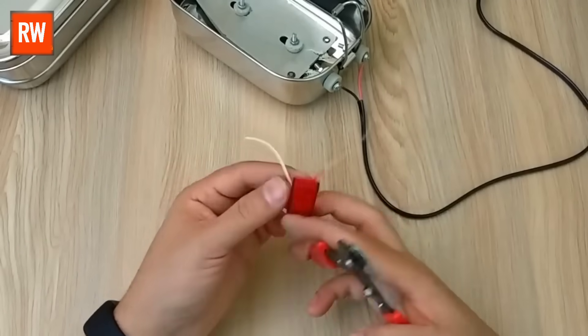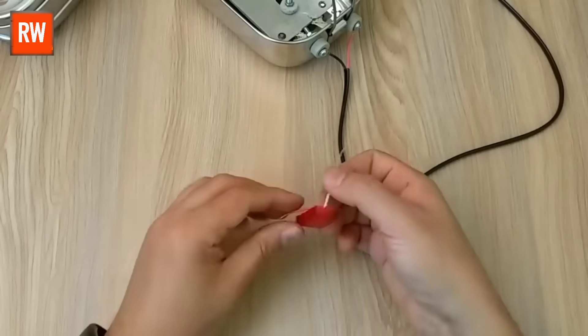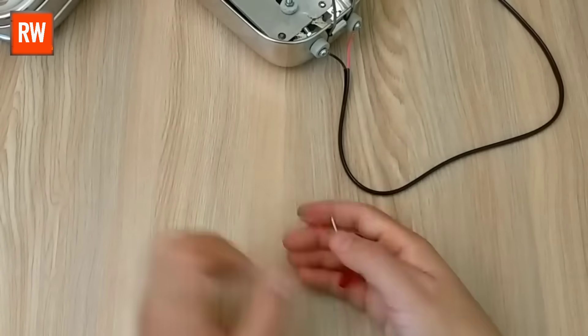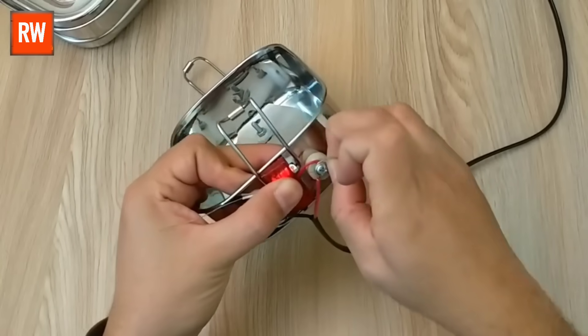In this setup, we are also installing a 230-volt indicator light. This light will help us easily identify whether power is being supplied to the lunchbox or not. It's an important addition for monitoring the current flow and ensuring everything is working properly.